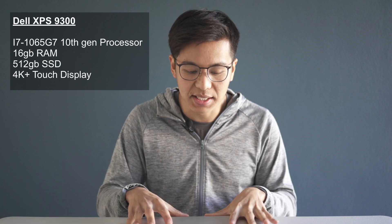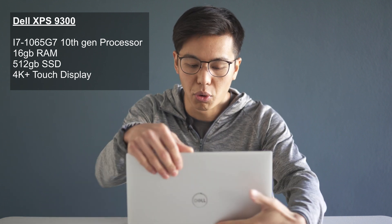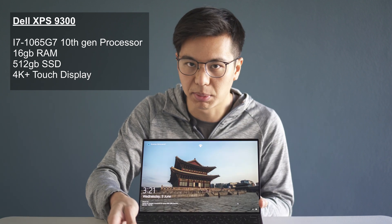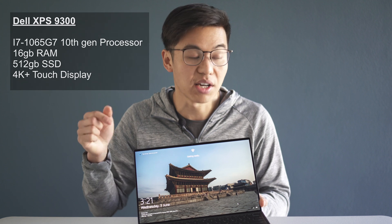This is a quick video about my eGPU setup using the Dell XPS 9300 13-inch laptop. If you haven't checked out my review on it, it's in the links below. Basically, this laptop has the i7-1065G7 processor, 16GB of RAM, 512GB SSD, and the gorgeous 16x10 aspect ratio 4K touch display. I touched upon this in that video, but I still have some minor gripes with the laptop itself, so do check that out.